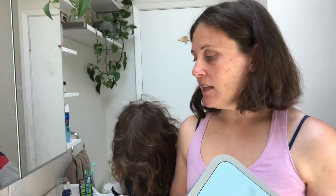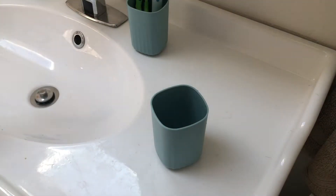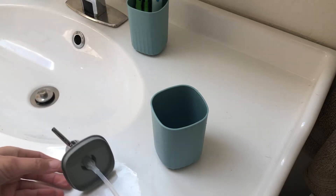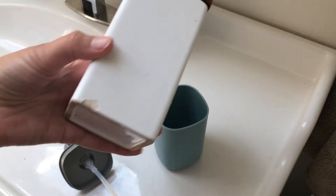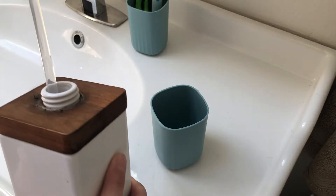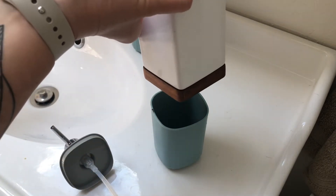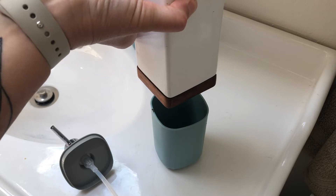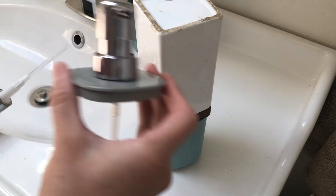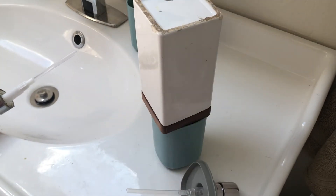I'm going to go ahead and set everything up on the sink and then show you how it looks. Another thing I really like about this soap dispenser is that it can be opened up all the way to fill. We had a ceramic one before and it broke, and it also had a really gross top on it. I wanted to get something new that would work better for our kids — this one is great because we can just open it all the way and fill it really easily.